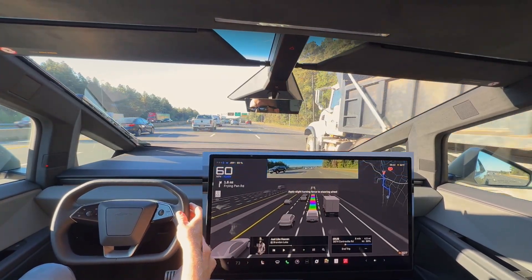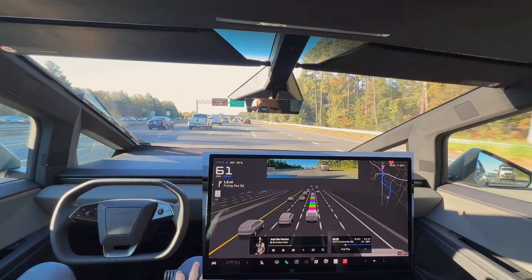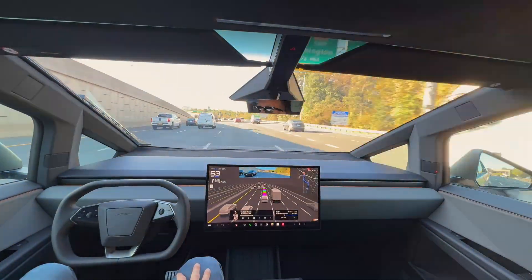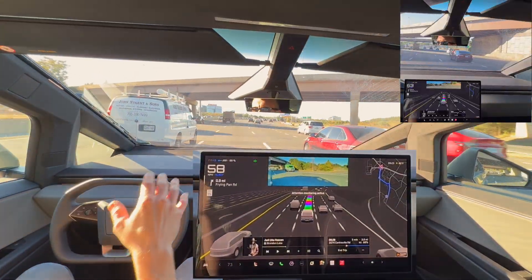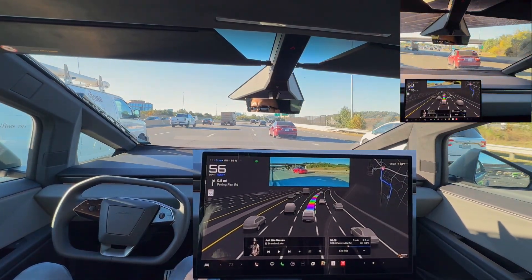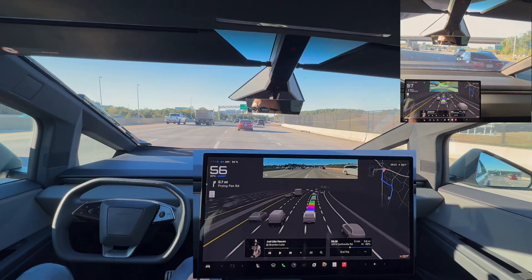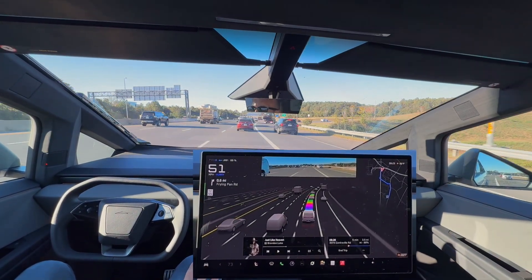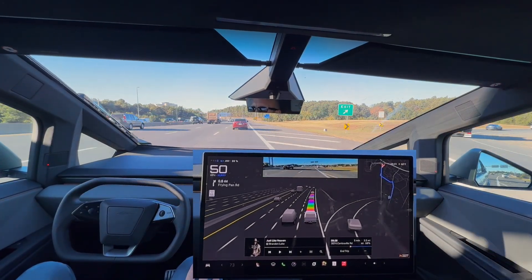I have sunglasses on and it's unable to tell that I'm looking at the road, so it's asking me to put a slight steering force on. The FSD appropriately slowed down because of this car transitioning lanes with no turn signal that almost looked like it was going to come into our lane. Excellent job by the FSD slowing down — almost being a defensive driver. Really like to see that.